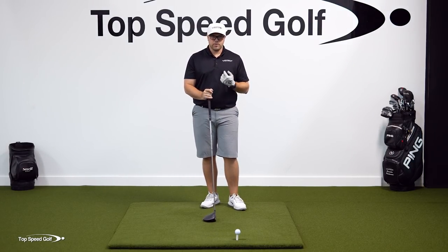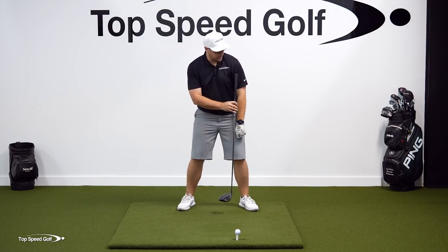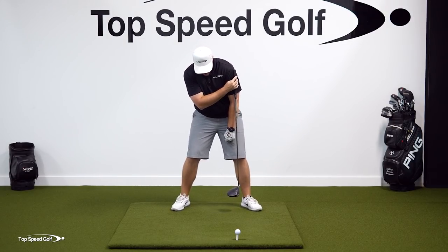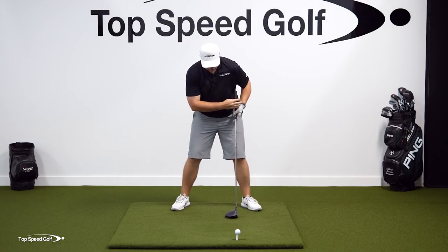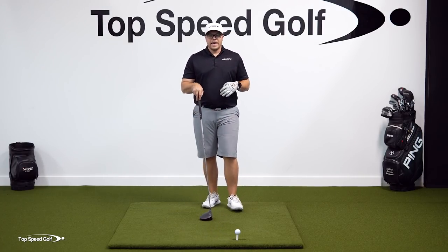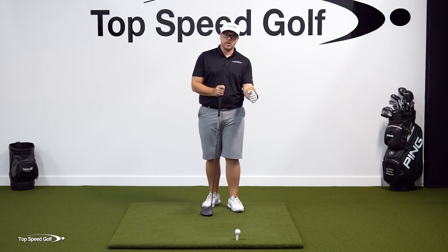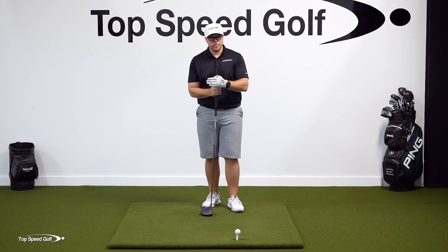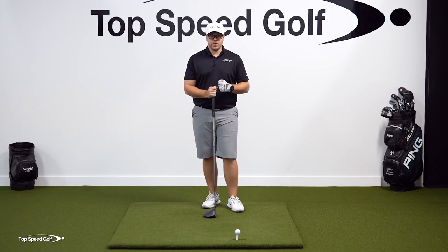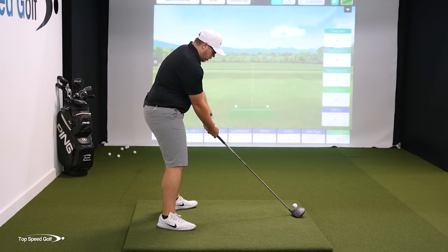Lastly, ball position for the driver. For irons, we dropped straight down from the earlobe with the tilt. For the driver, put the club right outside your lead shoulder when in your good stance and tilt, let it drop straight down, then go straight out to the ball. That gives you a good ball position — further forward than with the irons. When set up well with both irons and driver, understanding you need to hit down and through with irons and up for a high launch, low spin with the driver, it's much easier to feel comfortable.